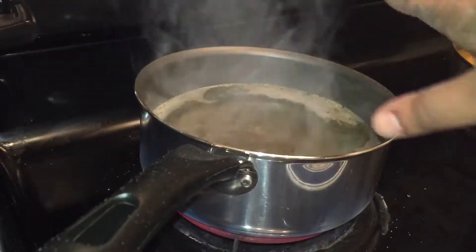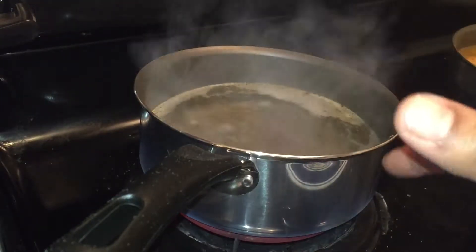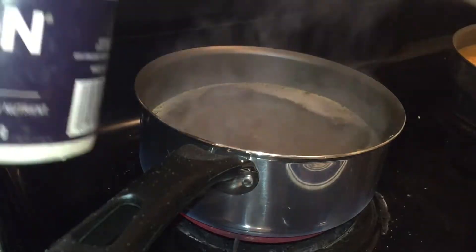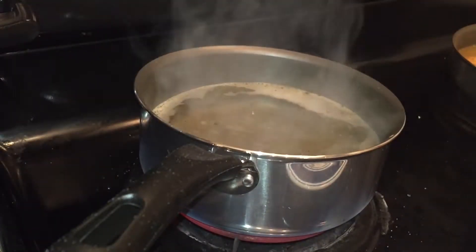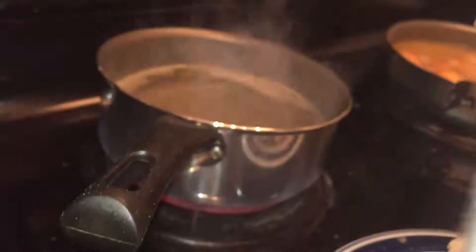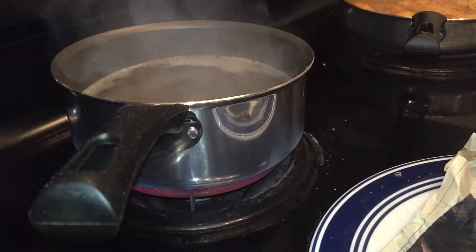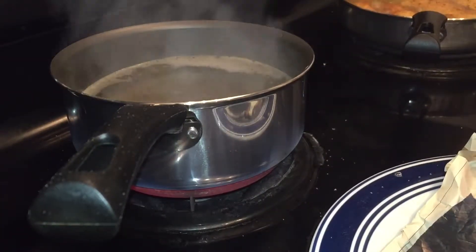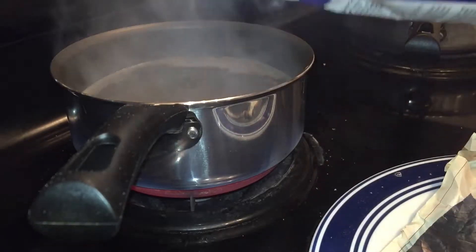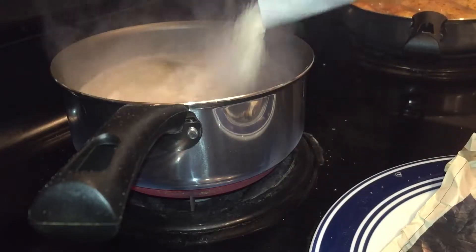So you guys, as you guys can see, this is my pot and stuff for my grits. Basically that's at the temperature that I want to boil. I've already put butter in it, I've put some salt in it, and I've put pepper in it. So basically I'm just going to take my instant grits and, as my fish is cooking, I'm just about to go ahead and pour the grits into the water.